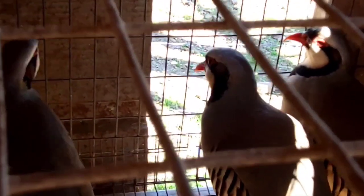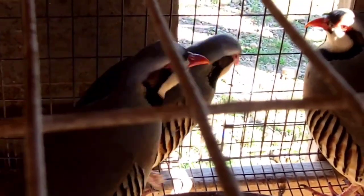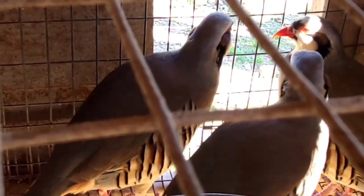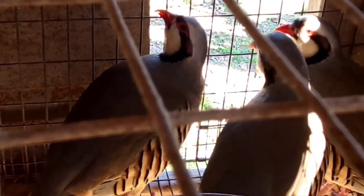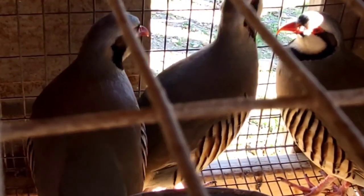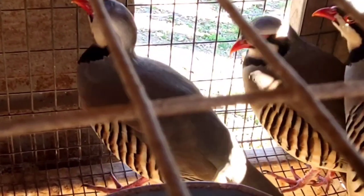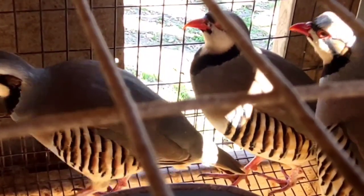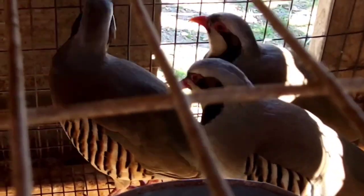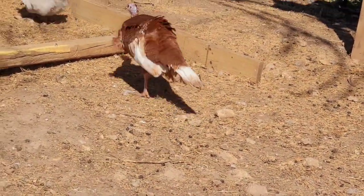Here are those beautiful chuckars — I love to hear them, they're so sweet. Oh, that's the hen turkey — she was the one responsible for all that noise.